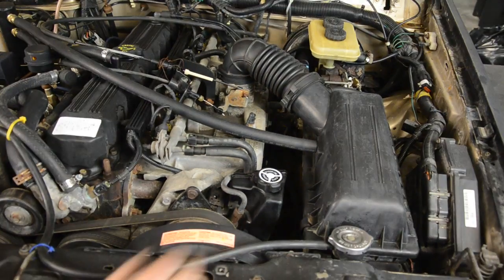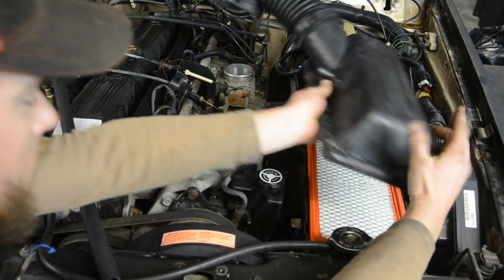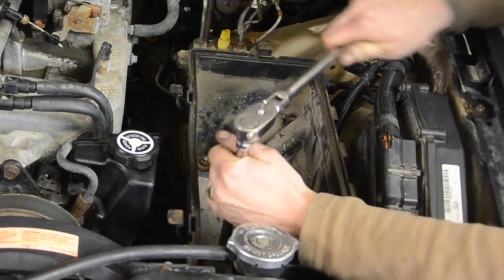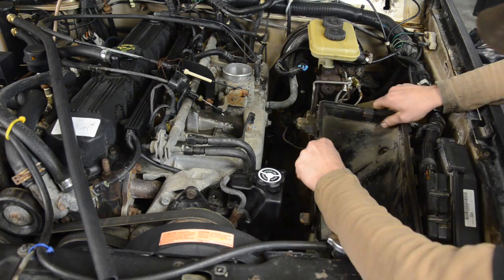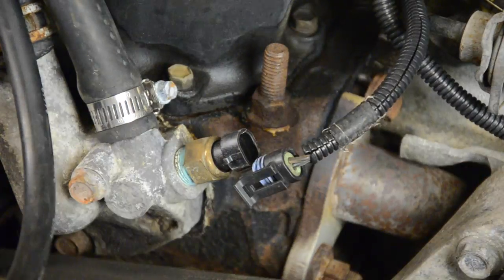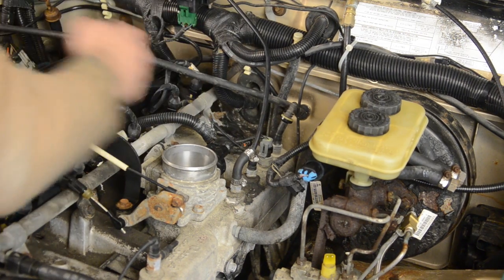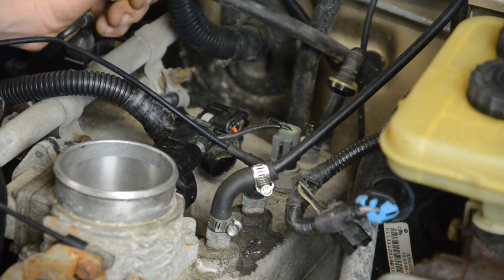First thing, we're going to need some room to work, so let's get this air box out of the way. Once that's out of the way, start disconnecting everything that's attached to the intake. Don't worry about labeling any of the electrical connectors - they're all different, so they can only go back on one way.